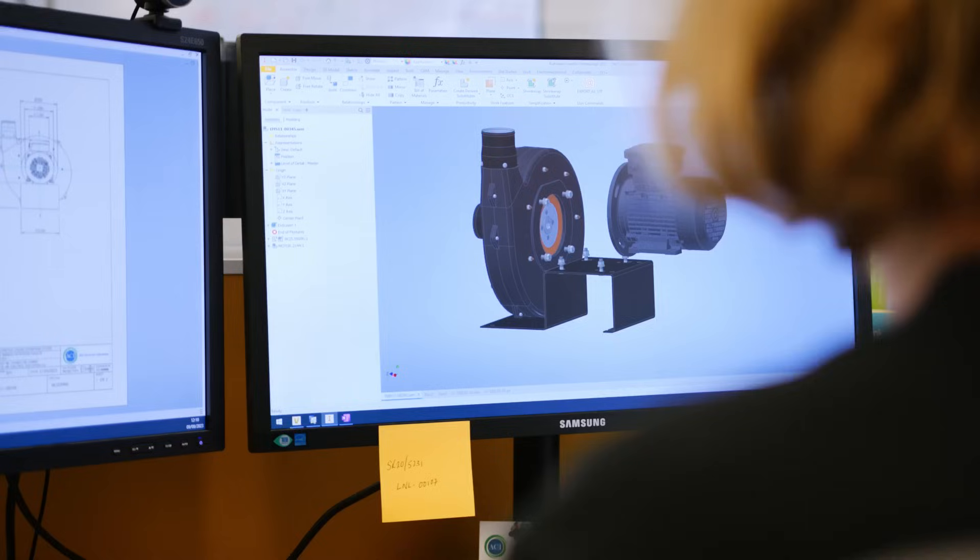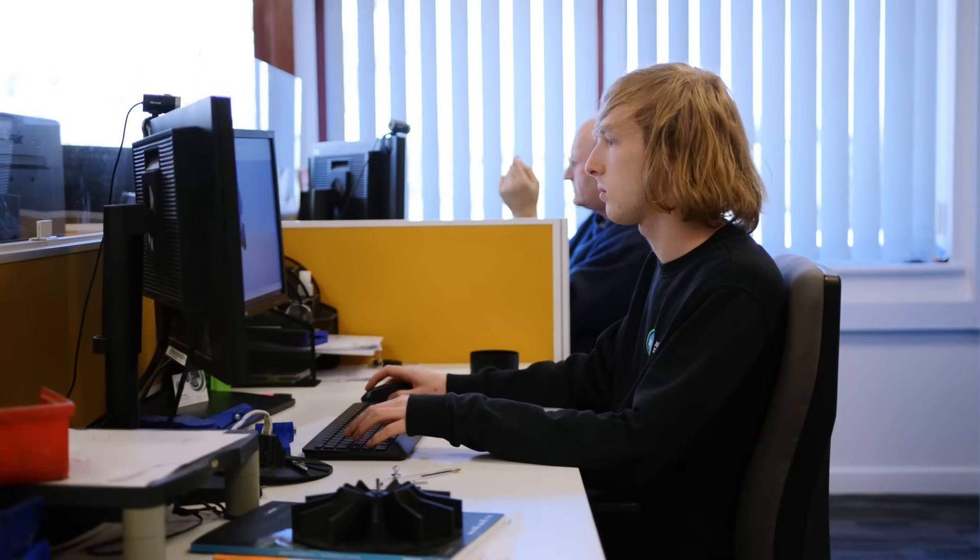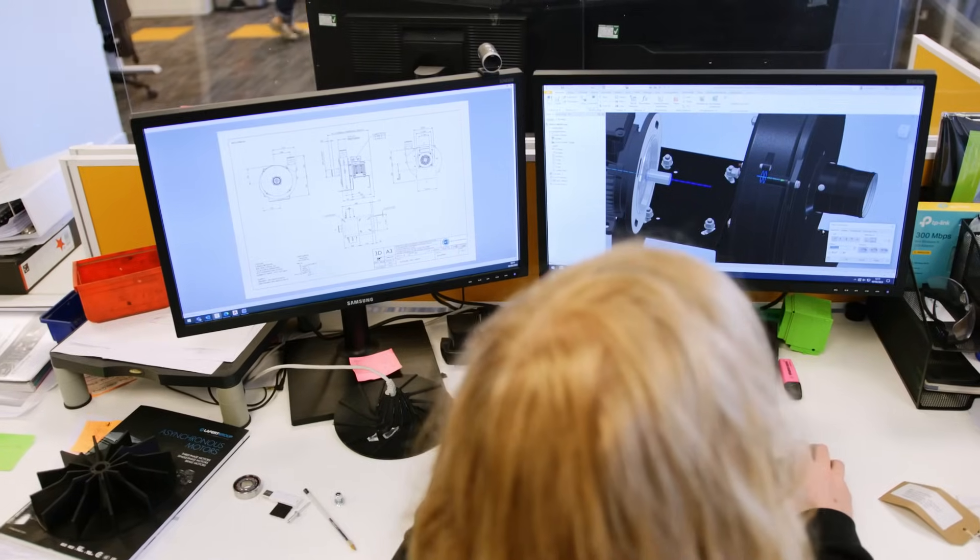Once the phone hangs up, it's off to the drawing board. Here we'll start producing technical drawings of what your fan could look like. At ACI, the system we use is Autodesk Inventor. It allows us to create the individual parts, bring them together into a model, and then we can take that model and put it on a drawing with the relevant dimensions and annotations for the customer.